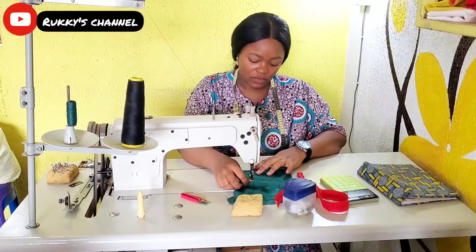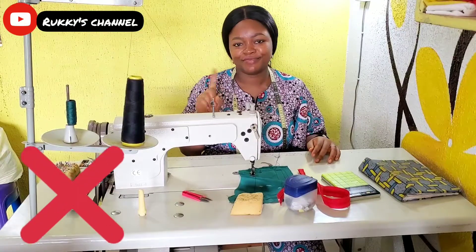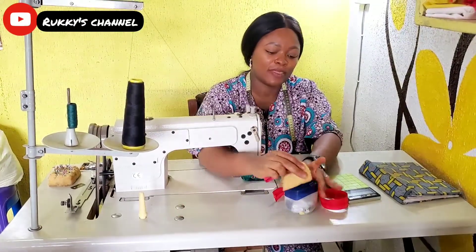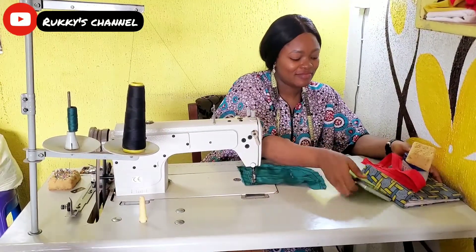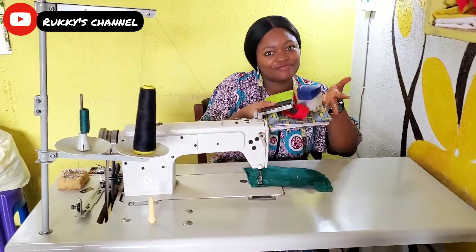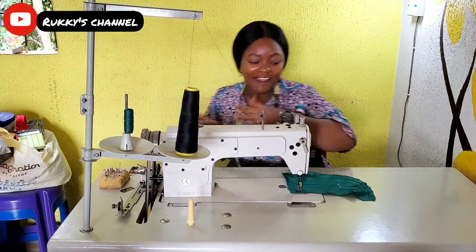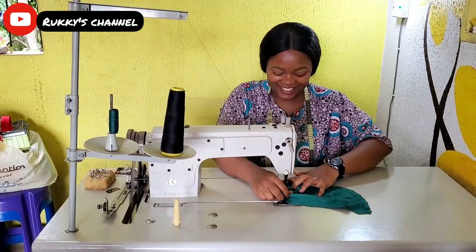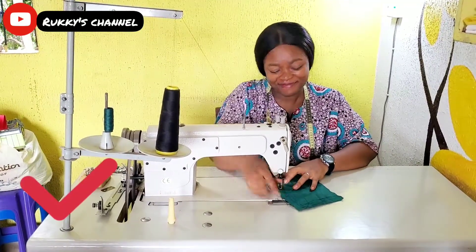Healthy sewing habit number three — don't work in a littered, dirty environment. Your sewing space should be very neat and tidy. It's going to give you a beautiful sewing experience, and you won't make the clothes you're sewing dirty, whether it's your customers' clothes or your own. Keep everywhere neat and enjoy sewing.